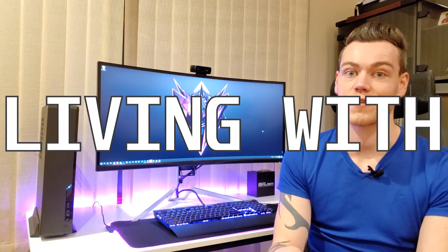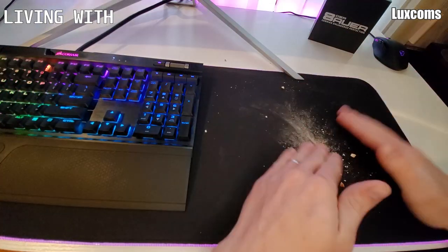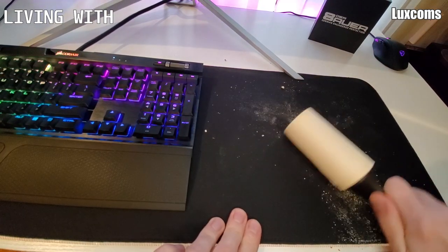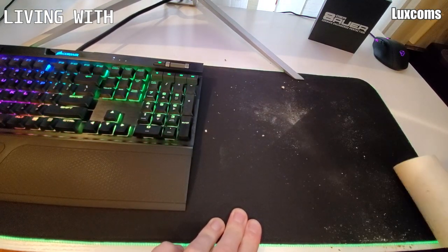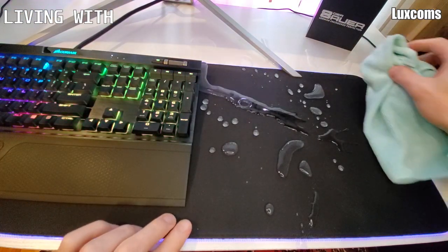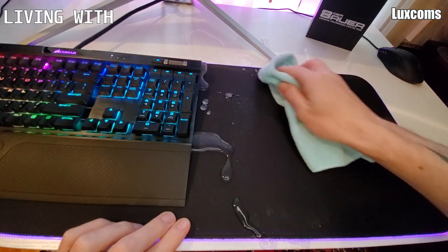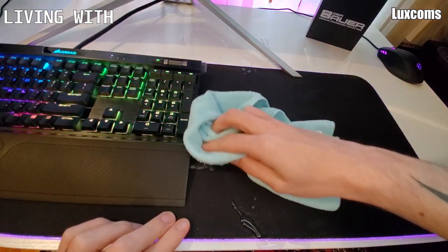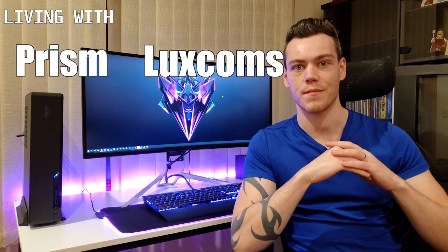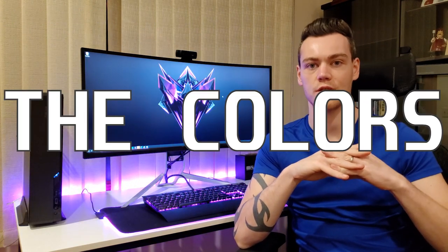On to the living with it category: if you get crumbs embedded into the fibers, both the Prism and the Luxcom are easy to clean with a lint roller. Any spills that occur away from the control unit won't cause issues with the lighting, as the light tubes themselves contain no electronics. I'd actually recommend wetting the mousepad and wiping it down after using the lint roller. Both the Prism and the Luxcom get a 5 in this category.